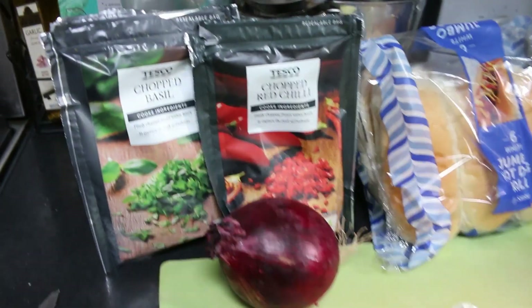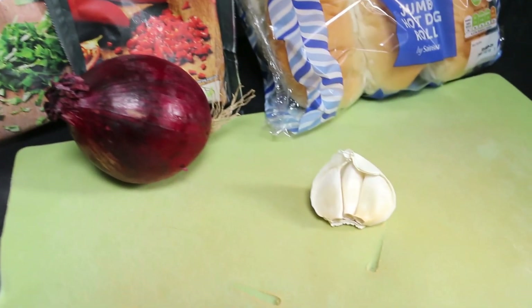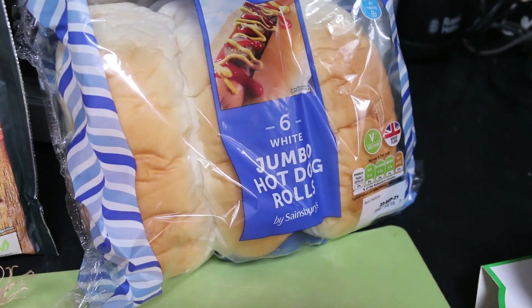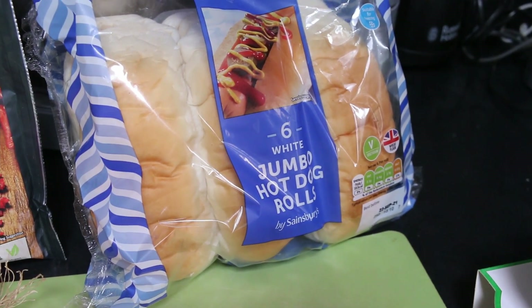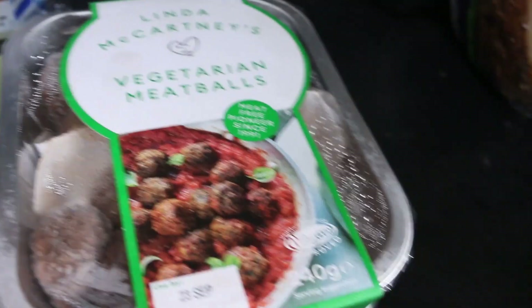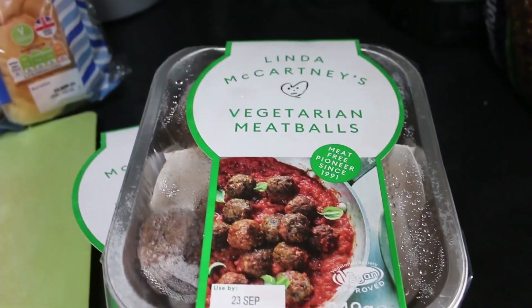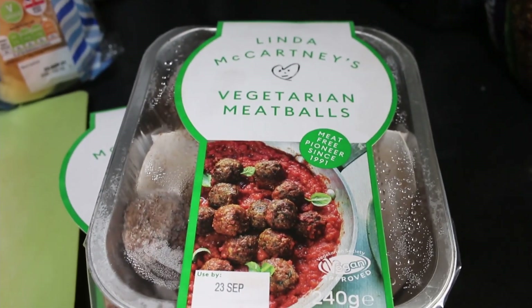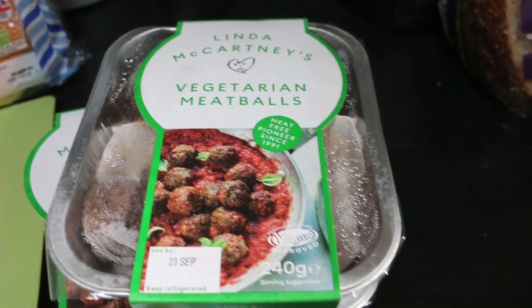For this we'll need a bit of basil, a bit of red chili, a red onion, about three cloves of garlic, and some sub or hot dog rolls. I'm using Sainsbury's jumbo hot dog rolls — I'd prefer brioche hot dog rolls but I don't have any. And I've got two packs of vegetarian meatballs; these are Linda McCartney, probably the best ones for this dish because of their texture. Richmond meatballs are also nice but they're a bit softer — I prefer these because they're harder.